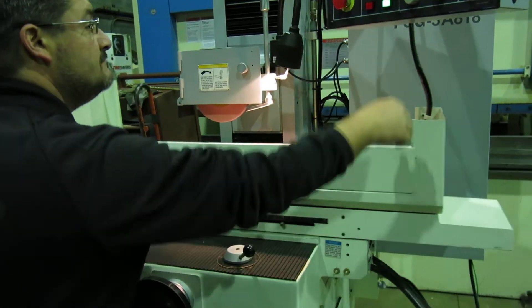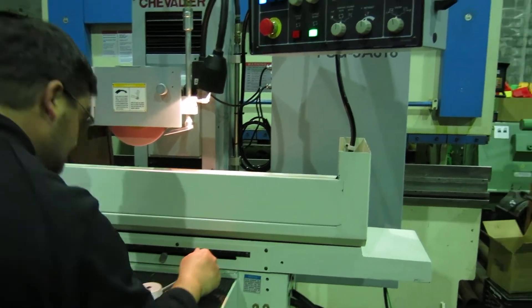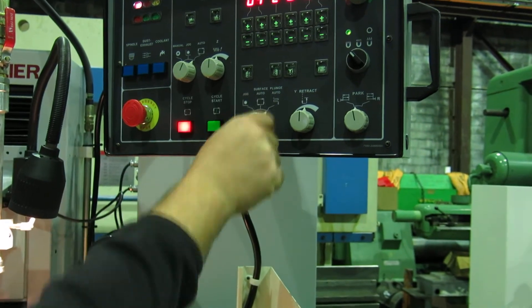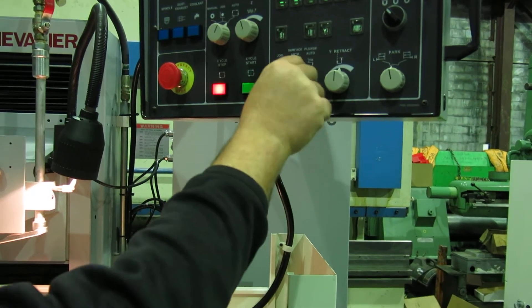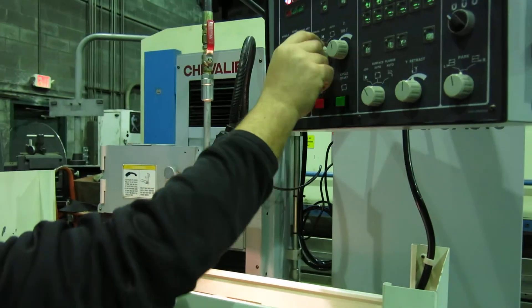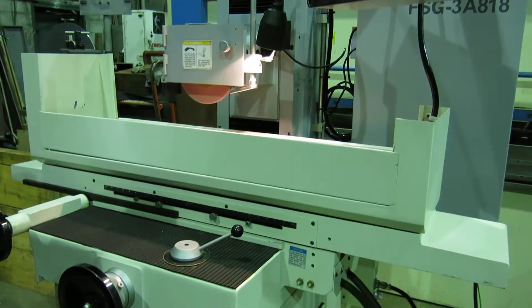Now that's just surfacing, and we'll stop where we can put it in the plunge feed — plunge auto. That's just the direction of the table. Put it in auto — auto plunge. Central start.